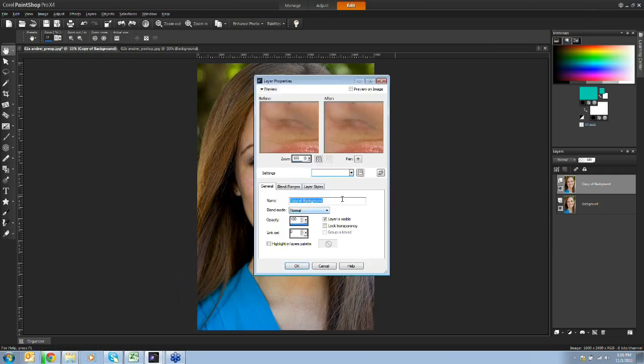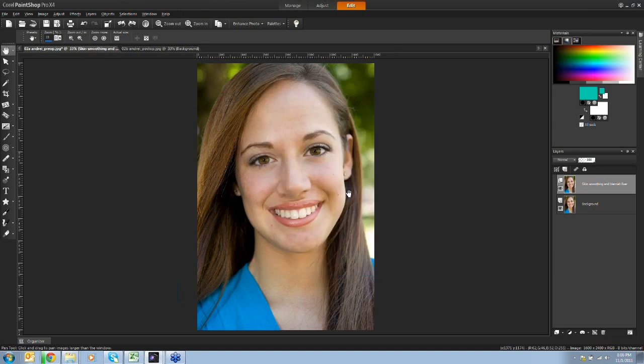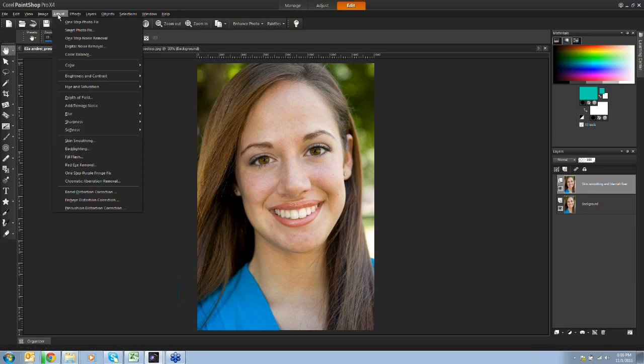I'm going to label this layer 'skin smoothing' because that's where I'm going to start - skin smoothing and the blemish fixer, which is probably one of my favorite tools. To begin, I'll go up to the Adjust menu where we have an option called Skin Smoothing. This gives that all-over magazine look rather than manually working on small blemishes one by one.